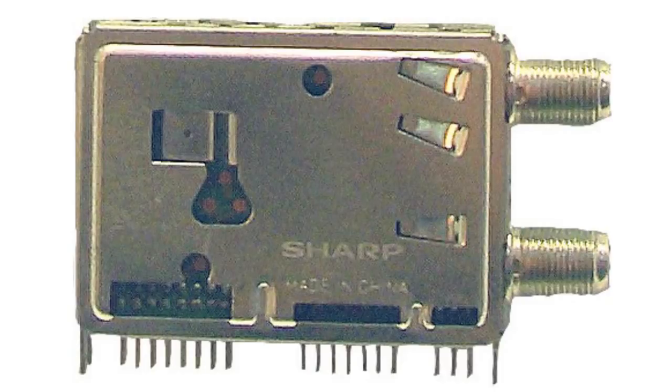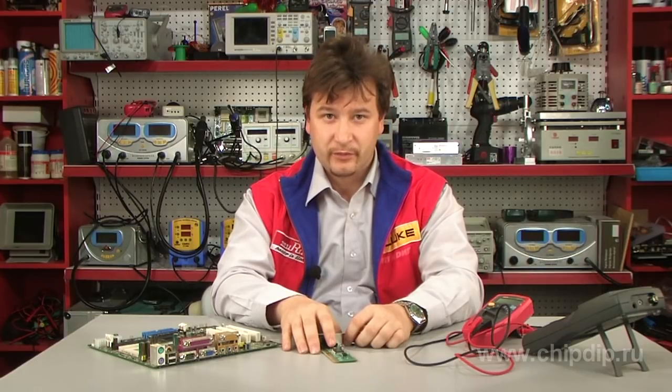A 4 dB noise figure and superb blocker performance directly address key market needs by exceeding tuner performance and eliminating the unwanted spurs common in other existing tuners.